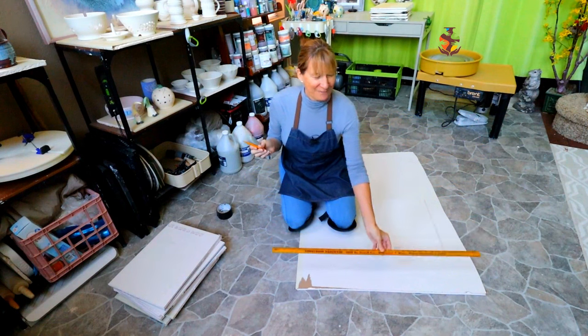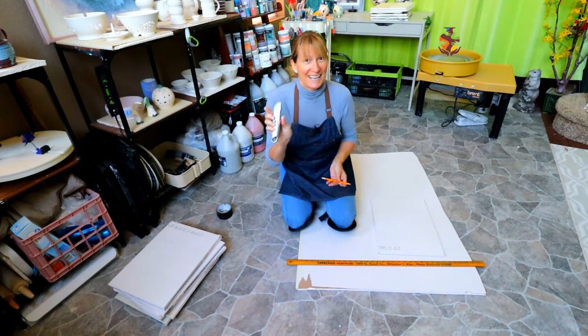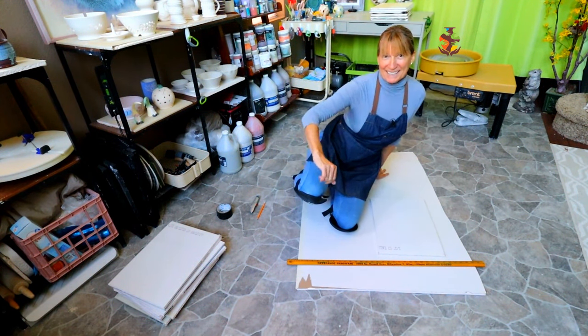You'll need a ruler — a yardstick works well — a pencil, an exacto knife, and if you like, some knee pads.